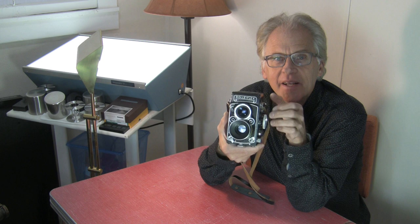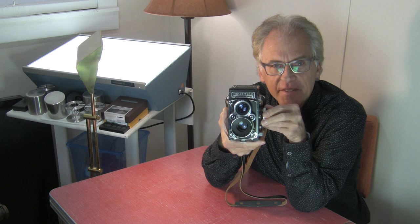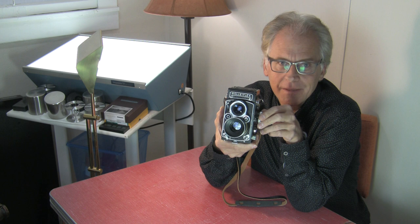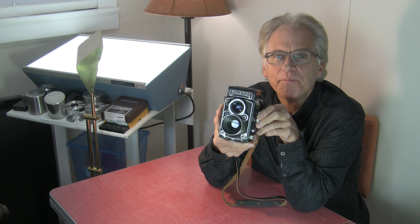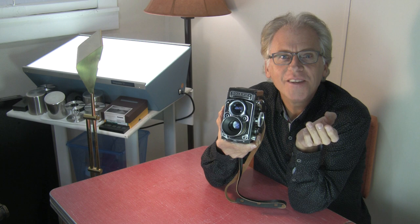A lot of people have an interest in Rolleiflex and I do too. This is a 3.5F with a Schneider Xenitar lens. 3.5 is the maximum aperture. Some people would say, couldn't you afford the 2.8? Couldn't you spring for the 2.8F? Well, I could have, but I've never seen one come into my sphere of opportunity at a good price.